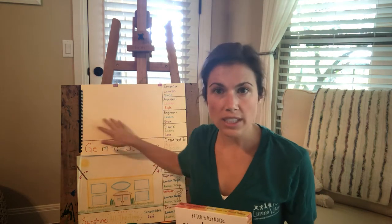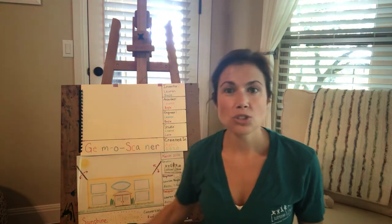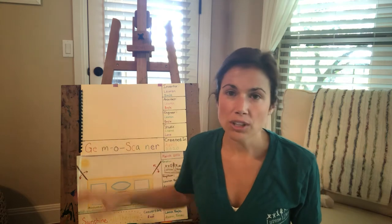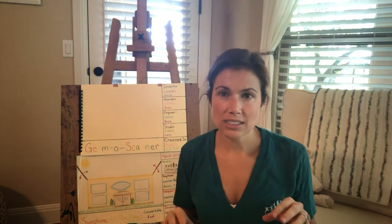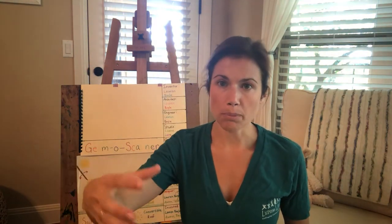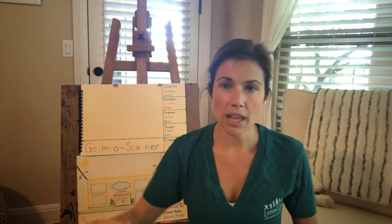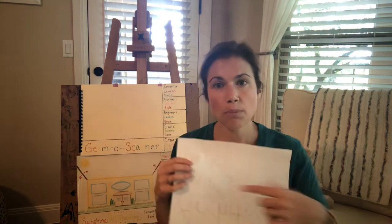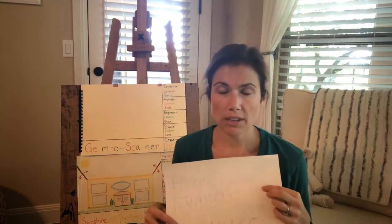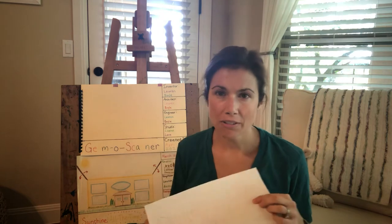A rendering is a very careful drawing, and you're going to draw how you picture your invention in your head. You can Google image some things to get ideas. You can use a ruler or a jar or a bowl or a plate to trace some lines if you want really straight lines and nice circles. And you can practice on some scrap paper before you actually do your rendering, because your rendering is going to be a really careful drawing.